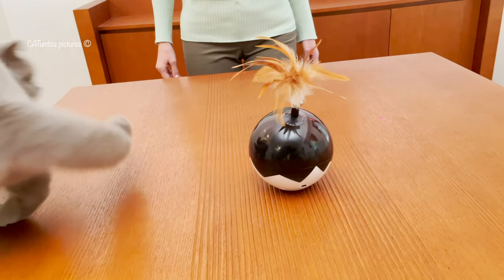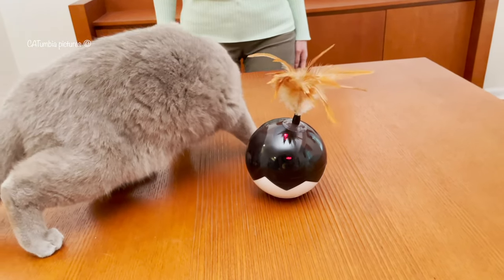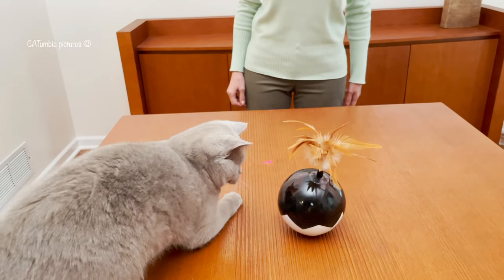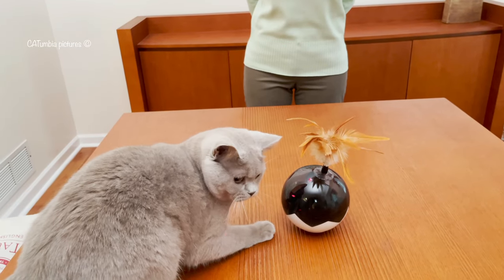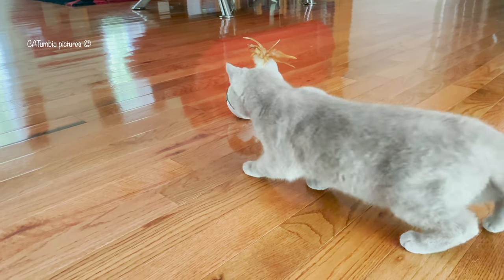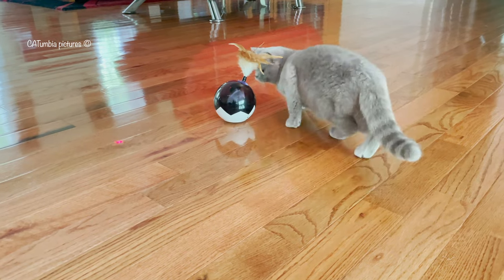It looks like it catches the attention and interest of our cats very fast. The laser goes round and round but also stops for a few seconds so that your cat has the chance to catch it. It also has a mouse sound to engage and entertain your cats.